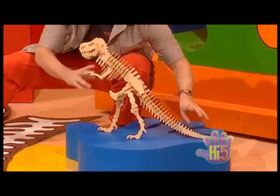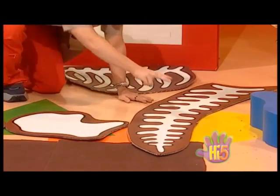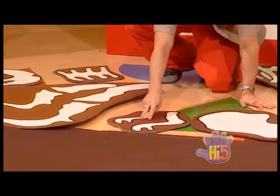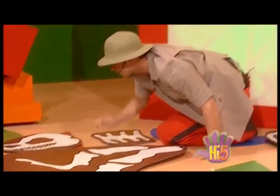Okay, you stay there. Let's have a look. We've got dinosaur rib cage bones, tail bones, pelvis bones, arm bones, leg bones, neck bones, and finally the skull bone. Fantastic.